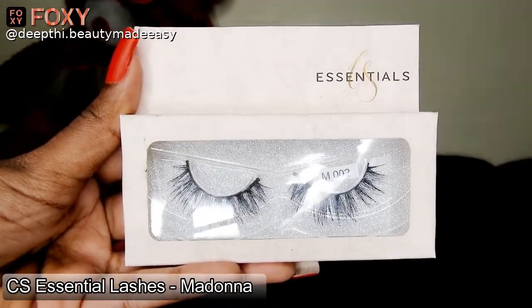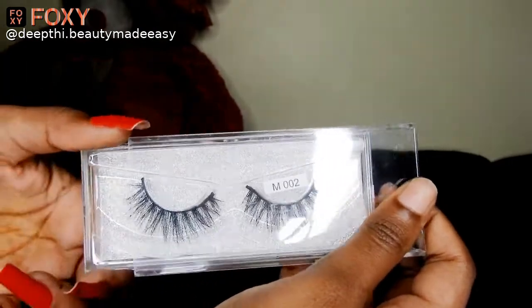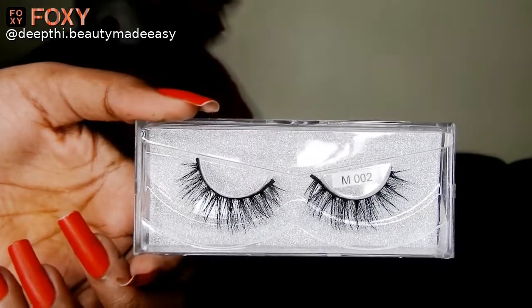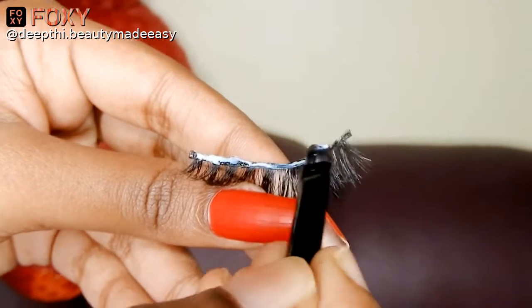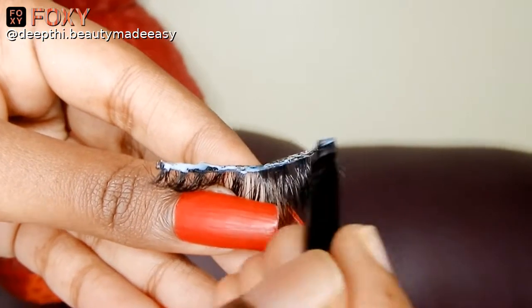For the next step I am going in for the false lashes. I know this is slightly difficult for beginners, but trust me this extra step will make your makeup look stunning and fabulous. I am taking the CS Essentials false eyelashes in Madonna, applying some eyelash glue on the band and letting it dry for five seconds. After that, place the eyelash above the lash line and adjust it accordingly. This will immediately make your makeup look pop out.